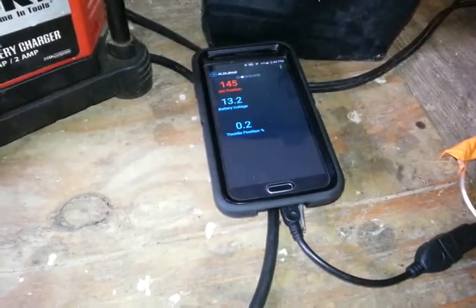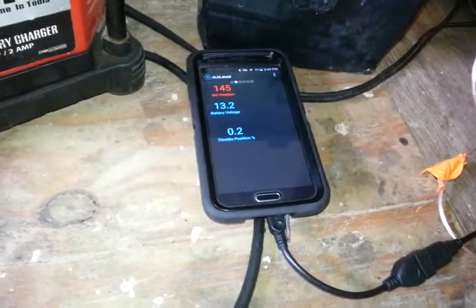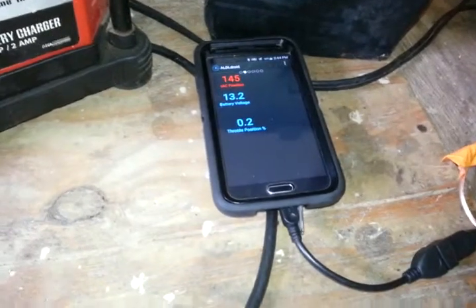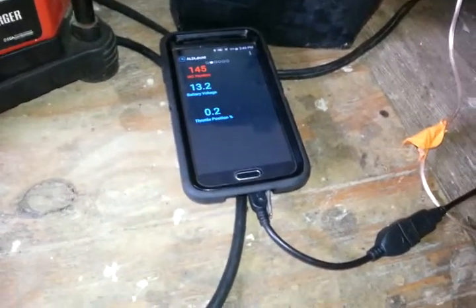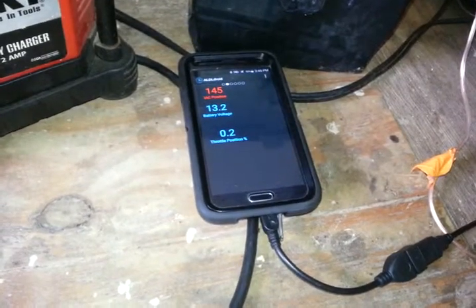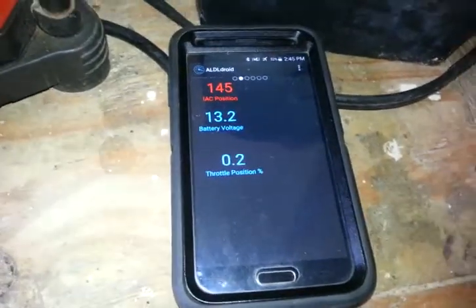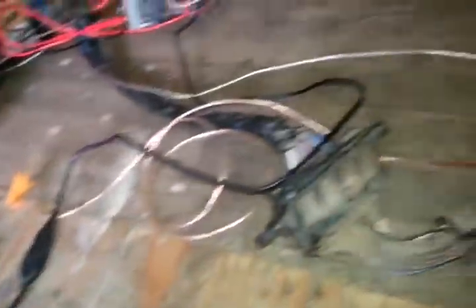Whereas Torque has, I think, all of 8 different protocols to know for OBD2 to connect, with ALDL nearly every vehicle — every make, every model, every year — has a different protocol. So you have to go get your own definition file, load it up, and then you can connect with it.